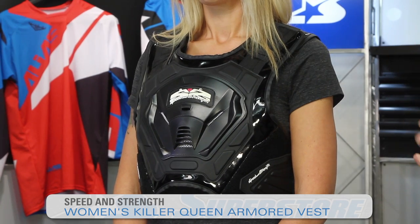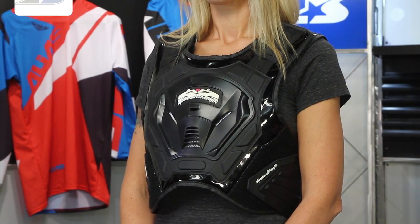Hey ladies, it's JC at Motorcycle Superstore and I have the Killer Queen Armored Vest from Speed and Strength. This is going to give you an extra layer of protection when you're out on your sport bike or street bike of any type.